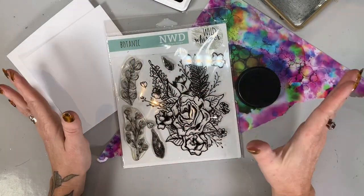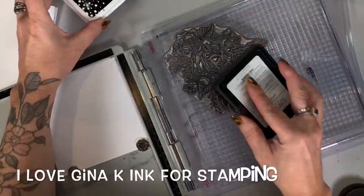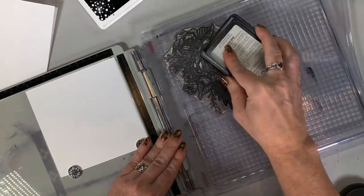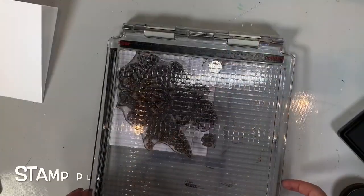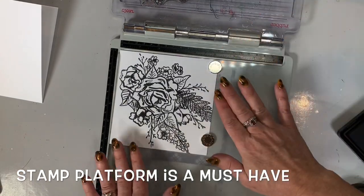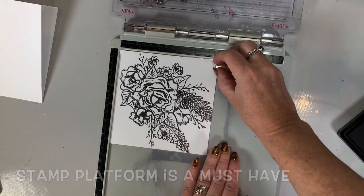I don't have a whole lot of supplies and you don't need a whole lot to create this. I'm using the Gina K permanent ink and I'm just going to load up my stamp. That looks great. I'm using the stamp platform so if you need to add more ink and have precision stamping, that's what's great about it.